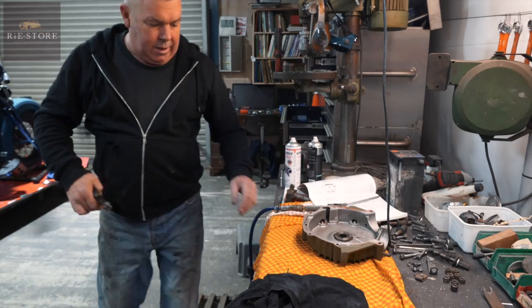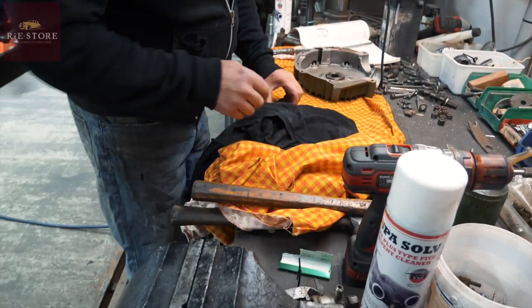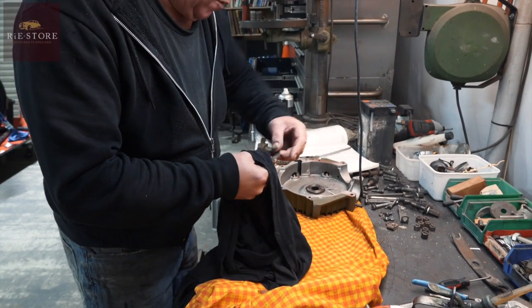We've already pre-checked our crank end float. We know we're centred up pretty good, within a couple of thou on these, so it doesn't matter which side you put these on.